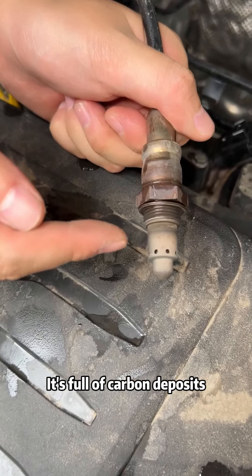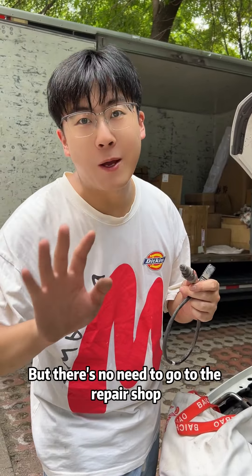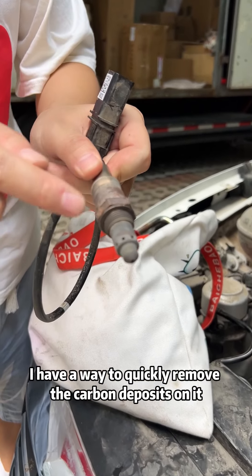Wow, come and see — it's full of carbon deposits. No wonder the car shakes so violently. But there's no need to go to the repair shop. I have a way to quickly remove the carbon deposits and let it recover like new.